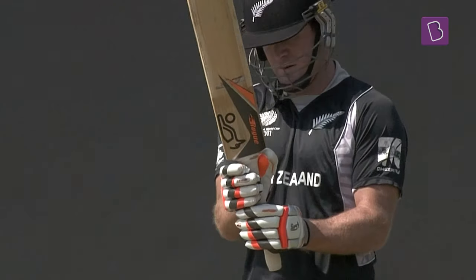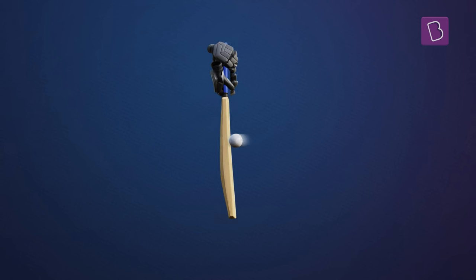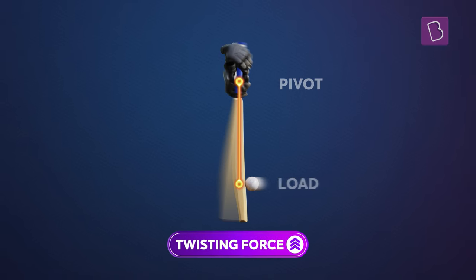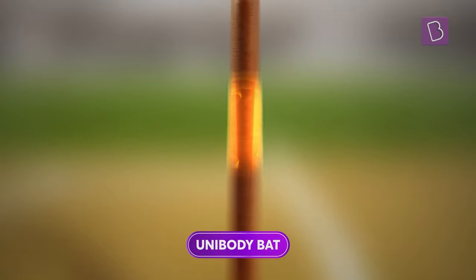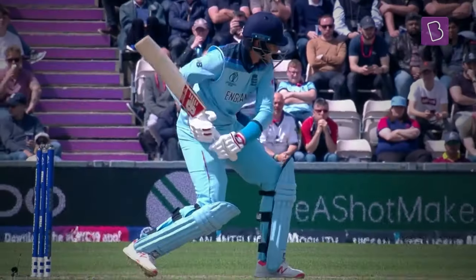In order to grip the bat, the handle by design is thinner than the blade. Upon impact, there is a twisting force on the bat, increasing proportionally with distance between the pivot and the load, causing a magnified force on the handle. If the bat was to be unibody, its rigid handle would not only cause a jarring effect on the hands, but struggle to withstand the impact and eventually snap. The ideal handle must be more pliant and forgiving.